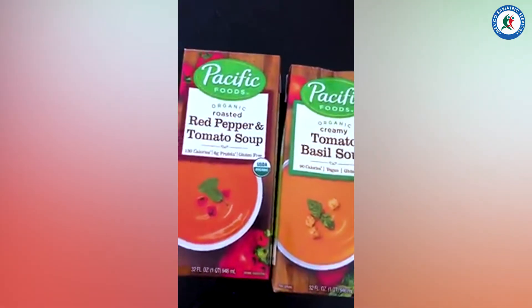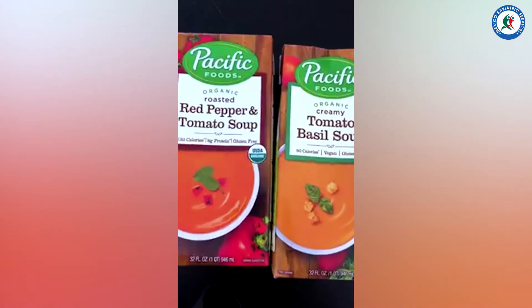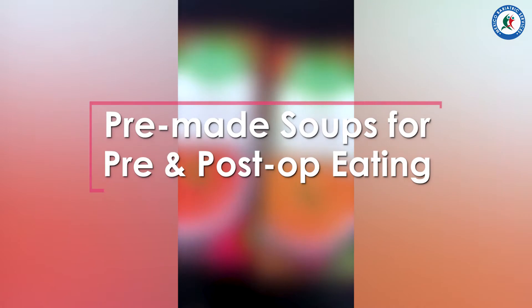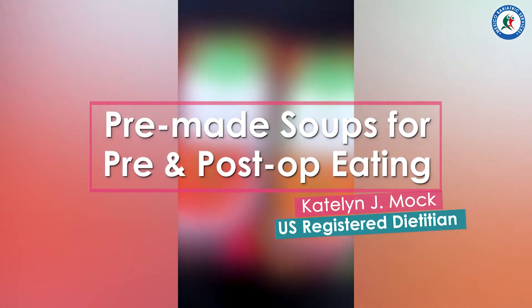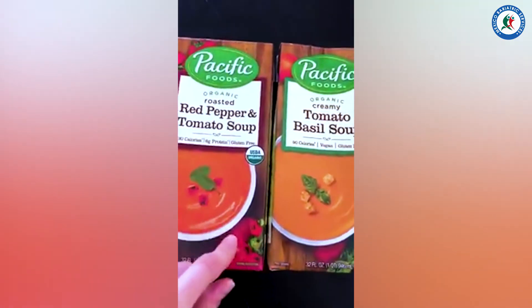We've had a lot of questions on the Facebook page and in my messenger about pre-op diets and early post-op diets — what to eat and how to prepare. I just wanted to show you guys, I have a few of these in my pantry and I think these soups are a really good option.